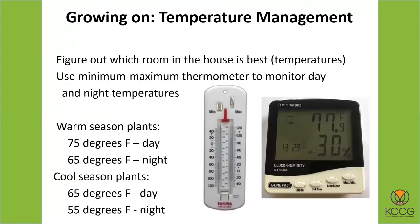Let's talk about temperature management. You've got to figure out where you're going to grow the plants in your house — obviously you have to have enough room. A lot of people will do it in a spare bedroom, family room, or a basement. Your garage is probably not the best place because it's usually pretty cold. A basement, depending on your heat situation, could work pretty well. If it's too cool in the basement or your spare bedroom, you'll probably need a heating pad.